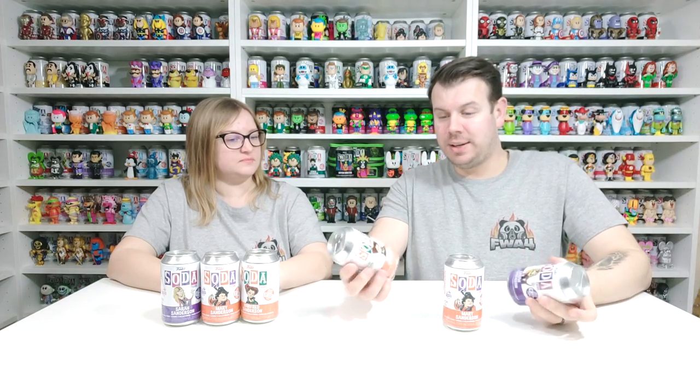What's up guys and welcome to the channel FWA4. In this video we are going to be doing another Funko Soda unboxing. In this one we have the Sanderson Sisters Hocus Pocus unboxing, so we've got one of each and there are 15,000 pieces made of each one.